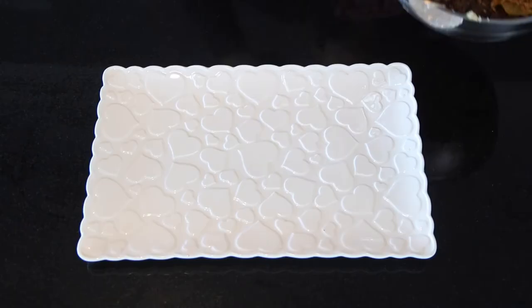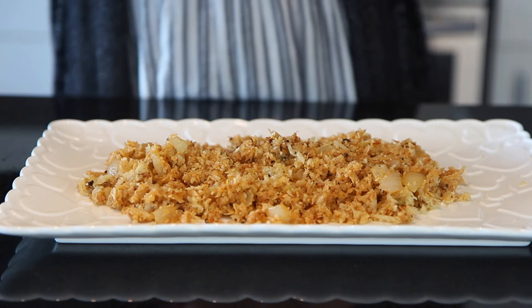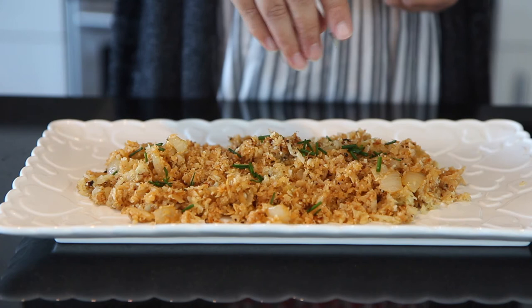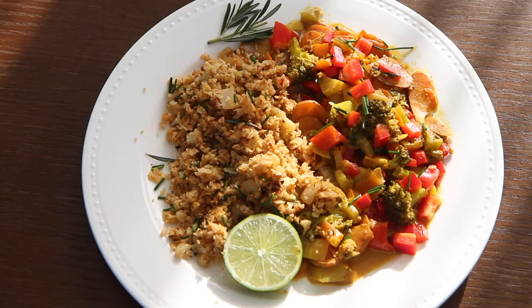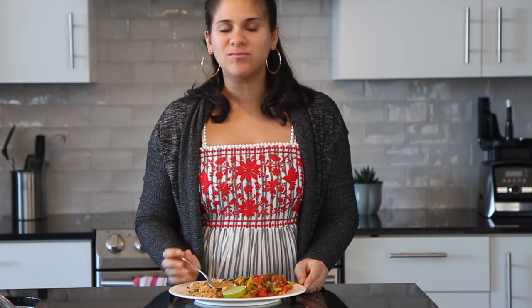And that is how easy it is to make cauliflower rice! You can also garnish it with some fresh herbs such as parsley, mint, rosemary, or chives. In this case, I'm using chives and rosemary. You can use this recipe as a side dish to accompany curries, chilies, meat, and fish. This smells and tastes so good, guys — you really need to try it at home.